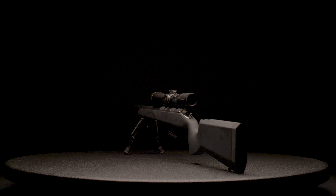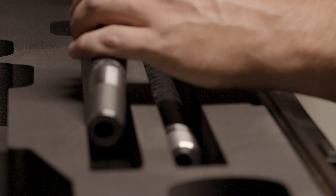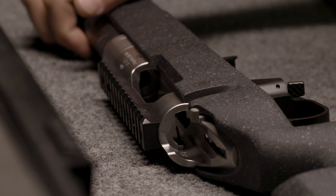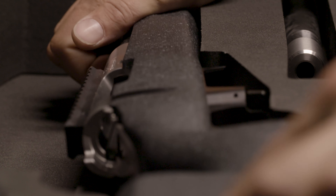More than just a rifle, the Switch gives you a complete multi-caliber, long-range capable system in a single platform with the versatility and precision to do virtually anything you need it to.